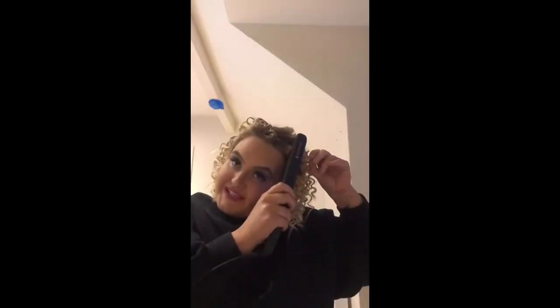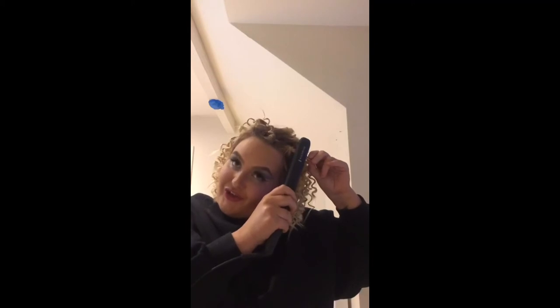Okay, so this is the last curl. Guys, you don't even realise how long this has taken me. Turning my straighteners off now.